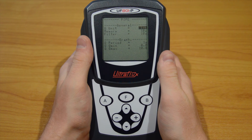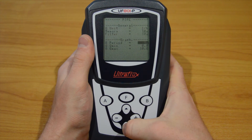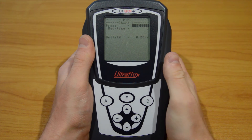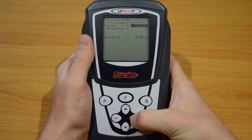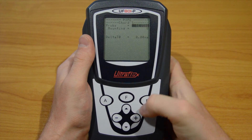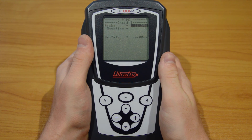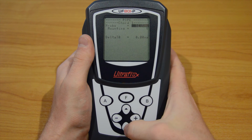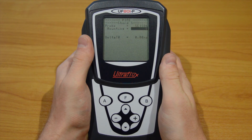Then again, press the down arrow until you reach the next page and the type of probe parameter. Look for the model you selected in the third video — in our case the 15861. The parameter below is the type of mounting for the probes. Select the V mode.